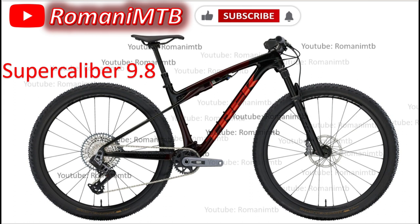Today is August 8, 2023, 6:47 p.m. Florida time, USA. These are the first images Trek released about the Super Caliber Gen 2 2024 9.8.